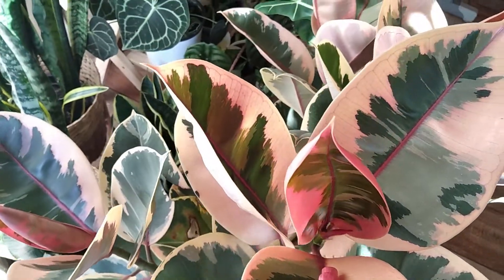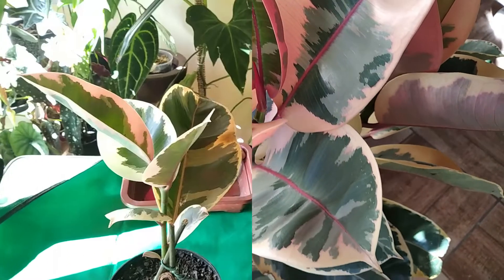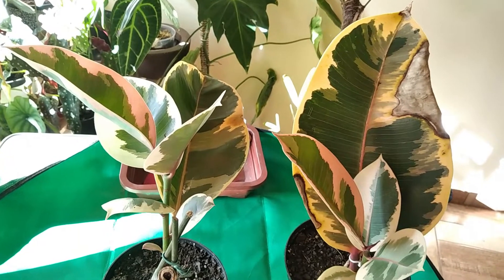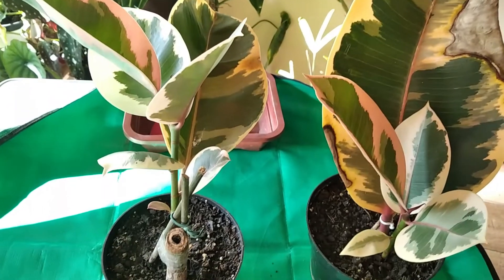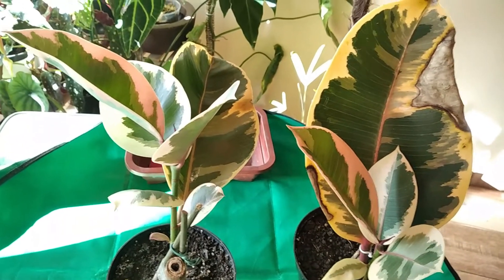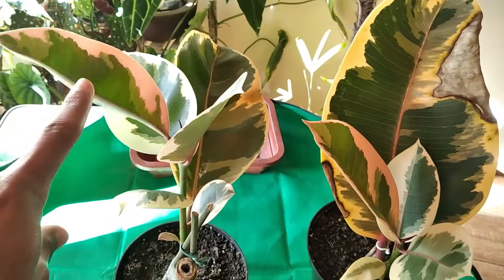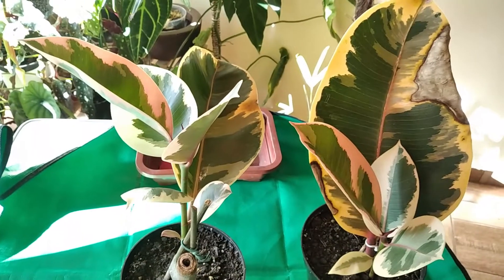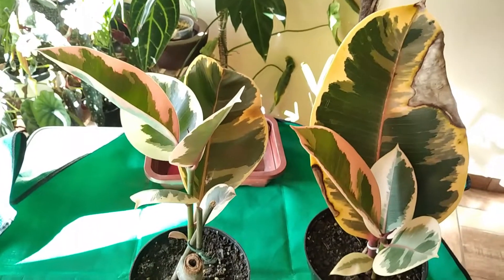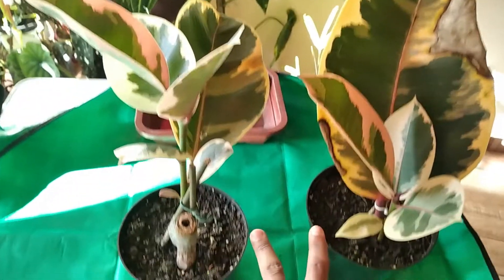Agora que eu já mostrei um pouquinho da atualização, vamos logo para o replante de hoje. Antes de ir pro replante, vou mostrar como estão as duas mudas que eu vou plantar. Essas mudas eu fiz nas minhas experiências de reprodução de ficus, como sempre mostro aqui no canal. Quem acompanhou o vídeo da poda viu que eu fiz mais de 20 estacas dessa planta e apenas restaram essas duas.